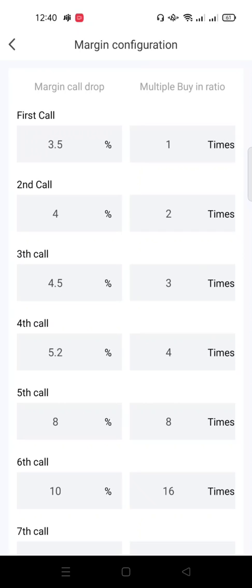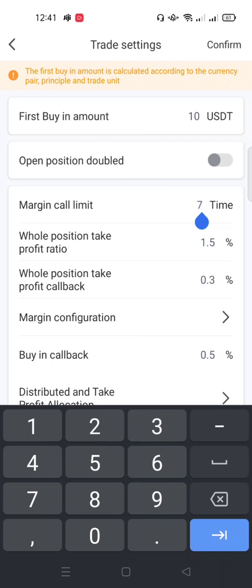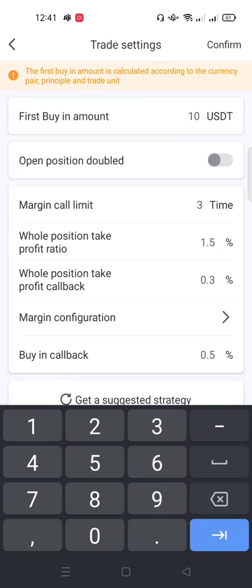What I've just set means: if this coin drops to 3.5 percent, the bot buys it once — one times. If it drops to 4 percent, the bot buys two times. Our minimum buy is $10, so at this stage the bot uses $20 to buy, having already used $10 earlier — meaning $30 used so far. If the coin drops to 4.5 percent, the bot buys with $30 more, and so on.